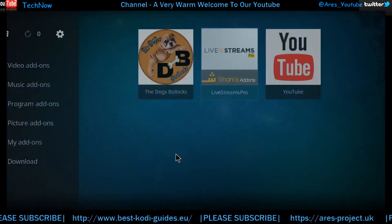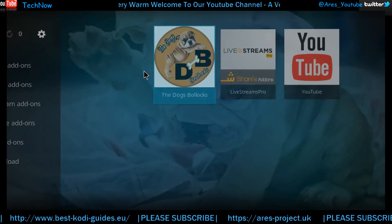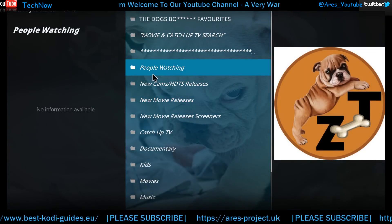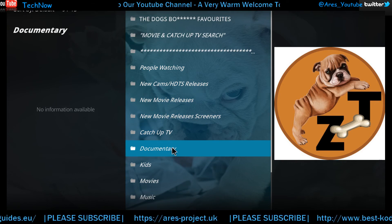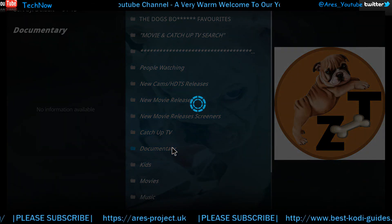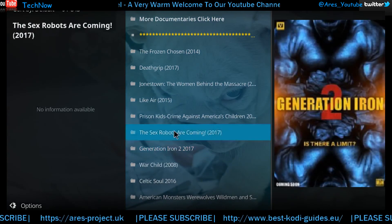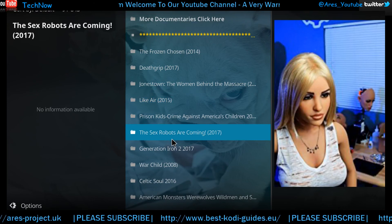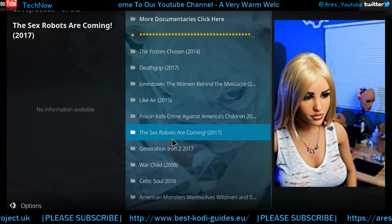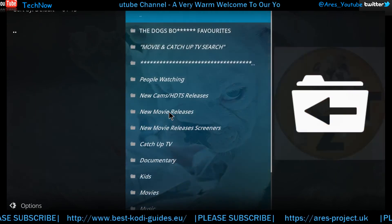Right guys, so this is the Dogs Bollocks add-on. I've just shown you a little bit there just to have a nosey at what's actually in it. There are a few other bits in here as well. I do encourage you to explore and see what you think — there's a lot of content by the looks of it, and I'm sure you'll enjoy this add-on.